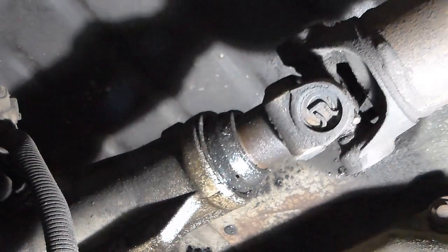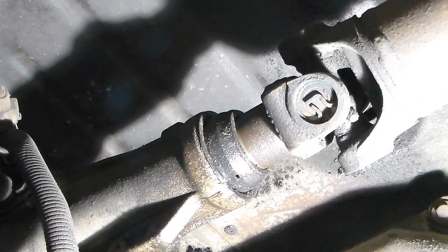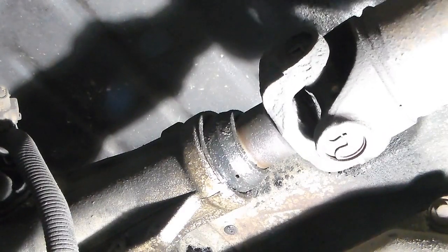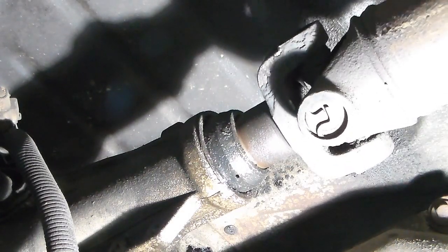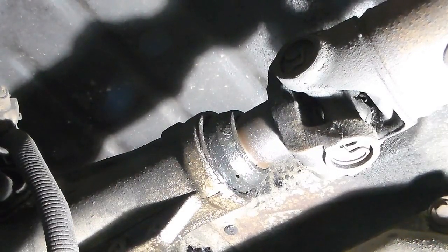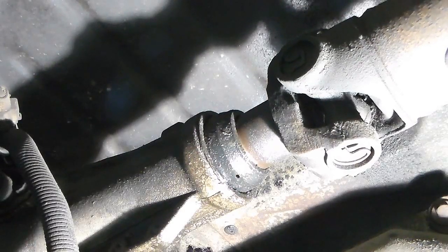I could probably grease it and have it tighten up a little bit, but at this point it's not going to do a whole lot. I don't know how many miles are on it — I replaced these universal joints in 2011. There's also a bushing inside the tail shaft housing that gets a little wear too, but I don't think it's really going to be a source of the vibration as much as that universal joint anyway.